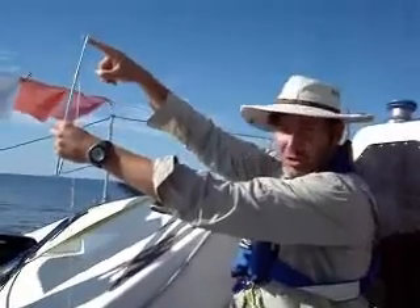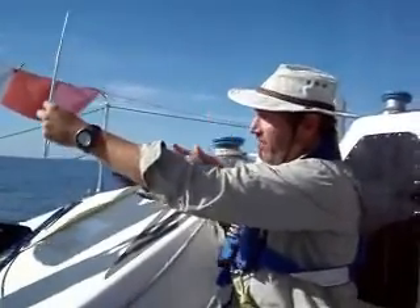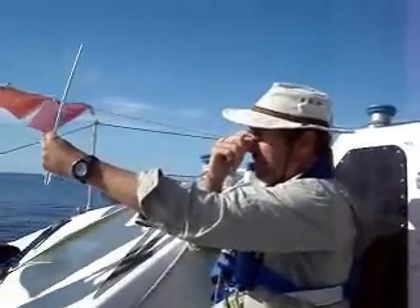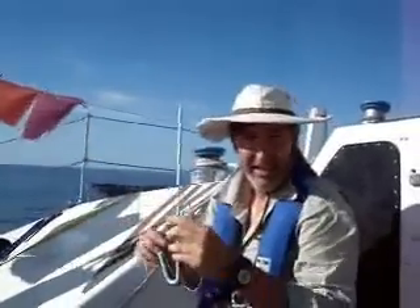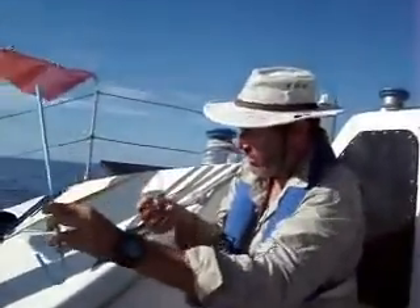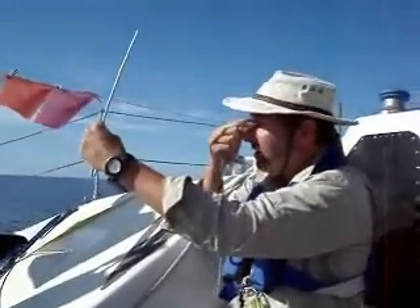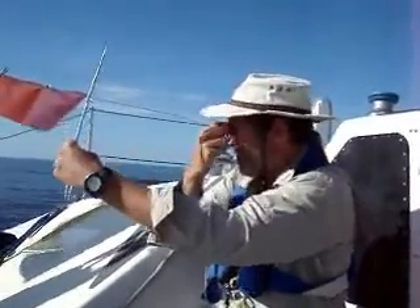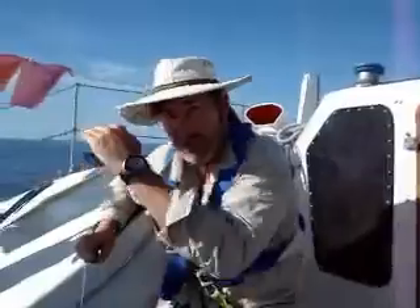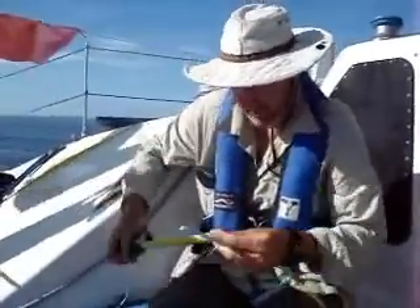So from the horizon to the North Star is going to be covered by the stick. Then I take this string and bring it back until it's even with my eye, and then I measure the length of the string at that point. So when I did this the other night, it was right here — and here's the length of string that made it so that the North Star sat on the end of the stick.